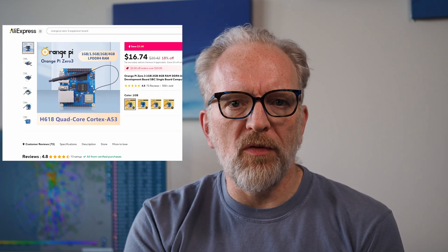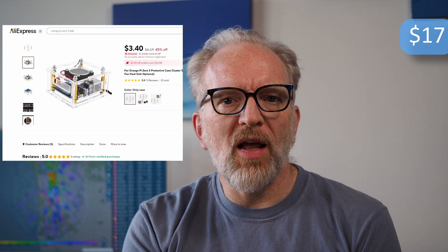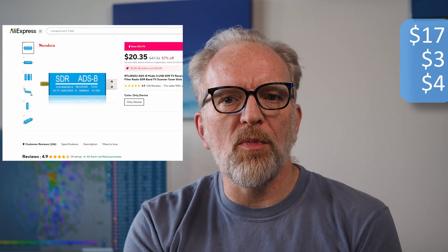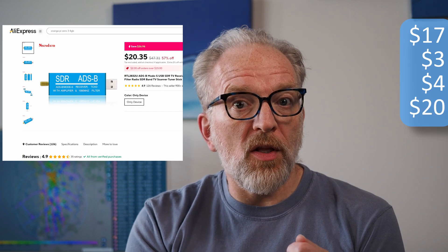Let's start with a single board computer. I'll use an Orange Pi 0.3 for this video — it's a great balance between price and performance and does everything you need. Right now about $17. A case for it is as low as $3. You need a power supply, somewhere between $3 and $10 — maybe not the thing to go super cheap on. A software-defined radio, or SDR, to actually receive the ADS-B signals: a really good one can be found for around $20. This one is surprisingly good and rebranded by a number of vendors in the US and Europe, of course at a higher price.